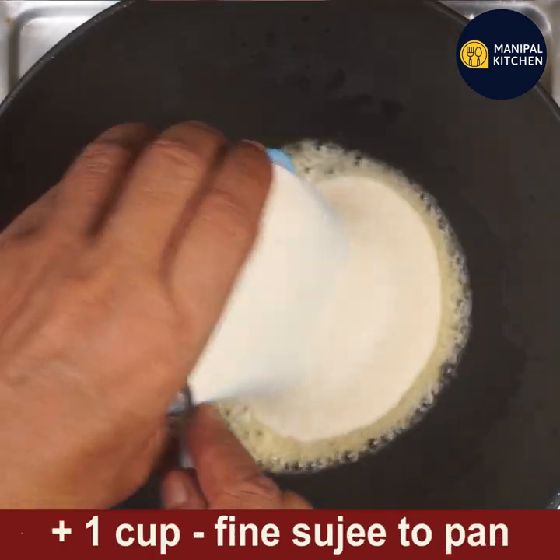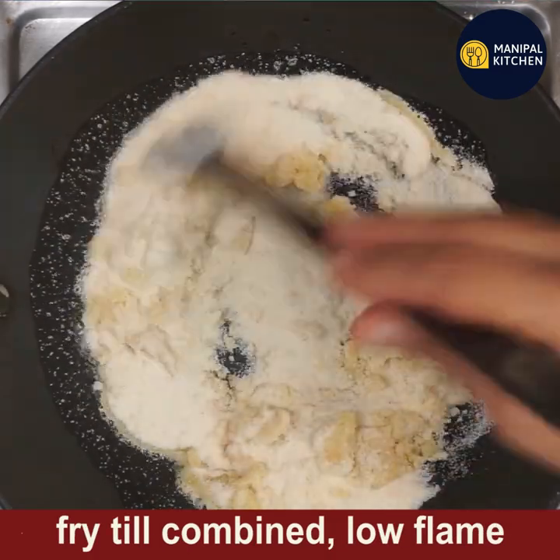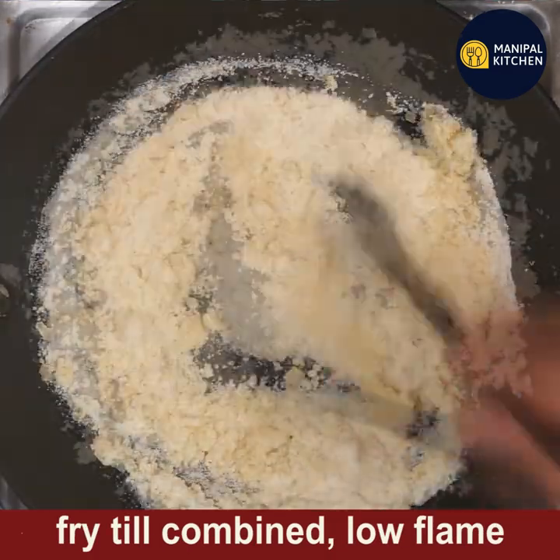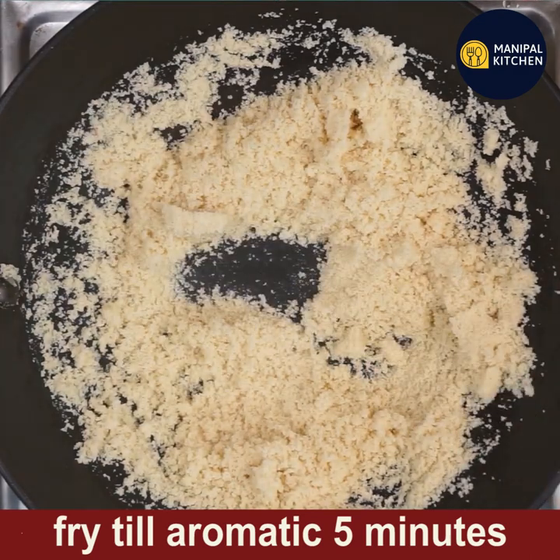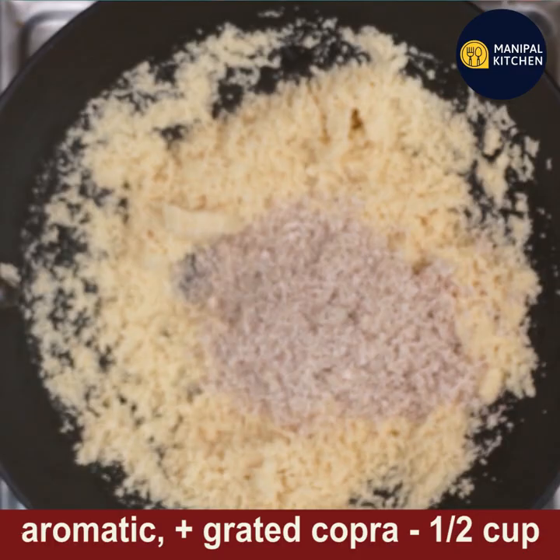In the same pan with the same ghee, add fine suji (semolina). Keep it on low flame and fry till aromatic for about five minutes. Now see, it is done.